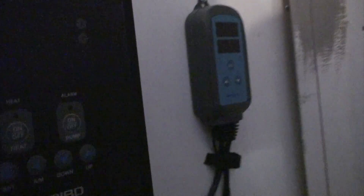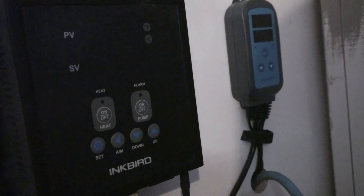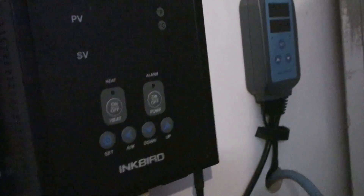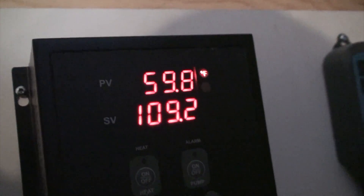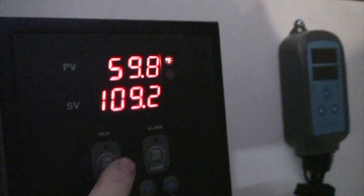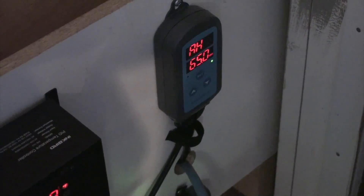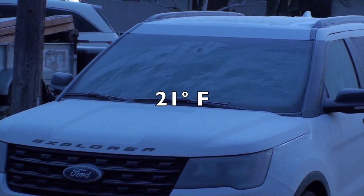I shut this thing off last night before bed. I mainly wanted to see — when I shut it off I had an internal temperature of 70.1 degrees, so I want to see where we're at now. Looks like overnight we've dropped about 10 degrees. We'll fire this back up — the humidity has risen off the charts, so this thing's got to get to work.